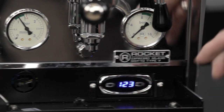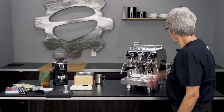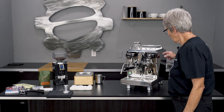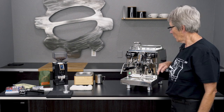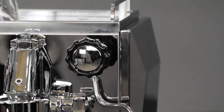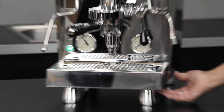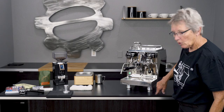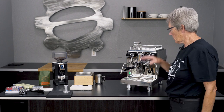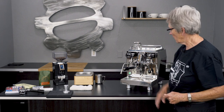In the manual there is a conversion chart that tells you how the PID number converts to the temperature you're going to get at the brew head, so check that out. The Giotto also has curved side panels, which is kind of nice. It also comes with two height levels on the feet — right now it's at the highest, but you can lower the section under there down, which is another way to fit it under a cabinet with tight clearance.